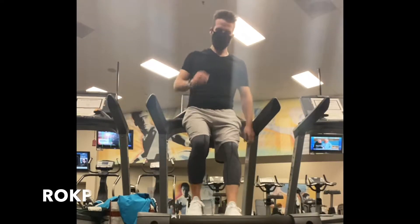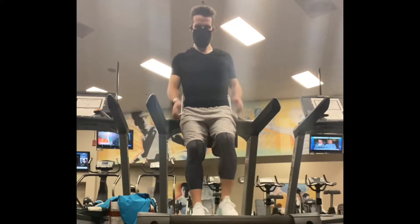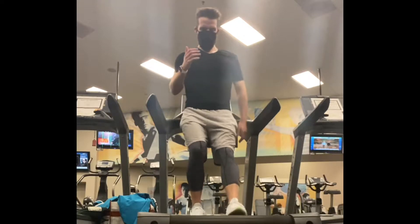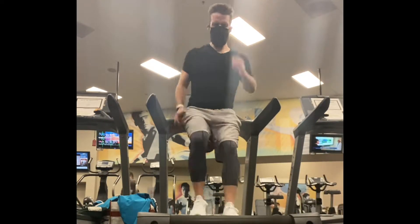Day 16 of ROKP. Nothing really to say other than this just continues to be really hard.